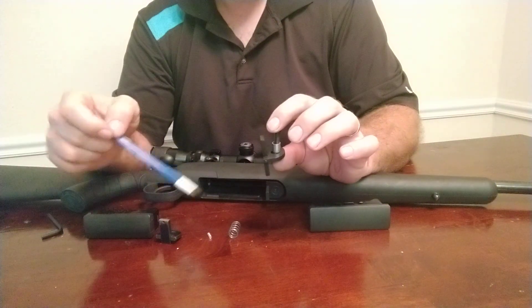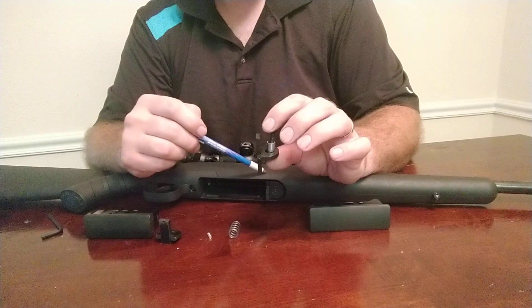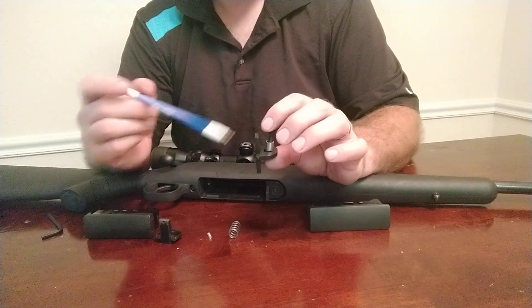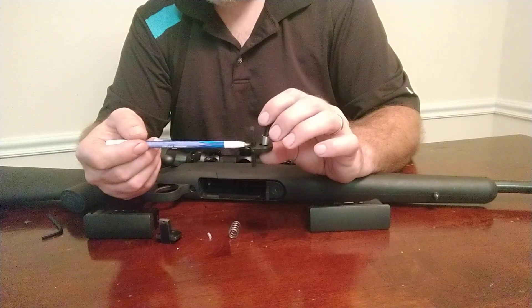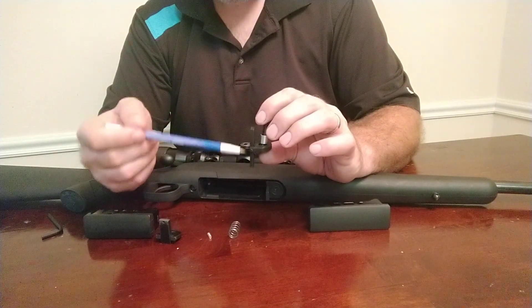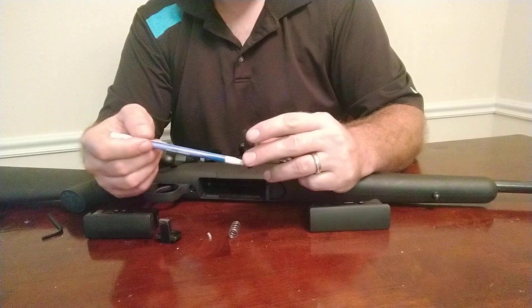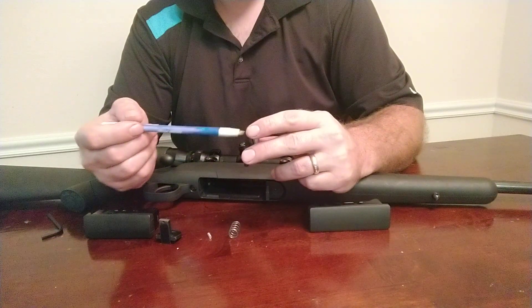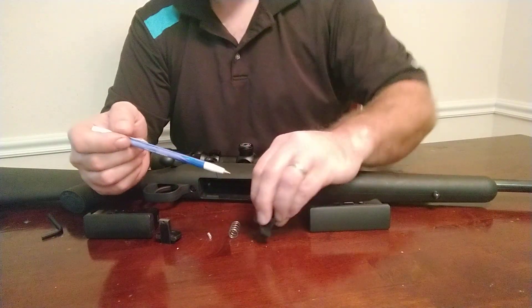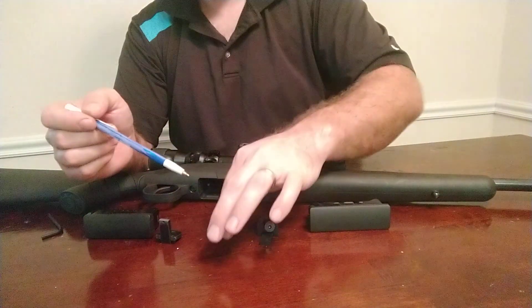I built a .280 Ackley Improved to test this issue and recreate the problems. Using this setup, it didn't affect accuracy detrimentally at all, and nobody complained about groups opening up on the Gen 1 product either. By going to a pin located in the center of the lever, I completely defeat the moment load created by the mass being biased to one end. With a much longer latch handle, we can actuate a much heavier spring — and that's why we're seeing such a stark difference.